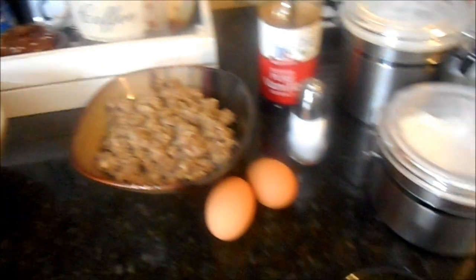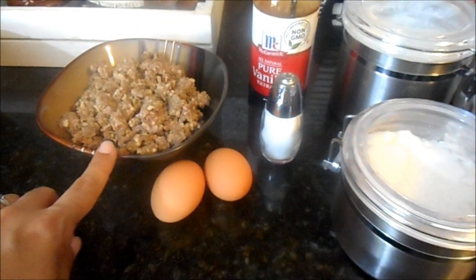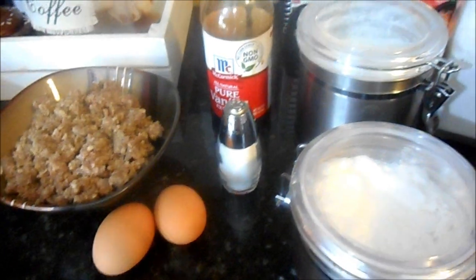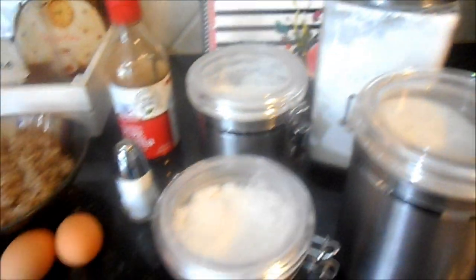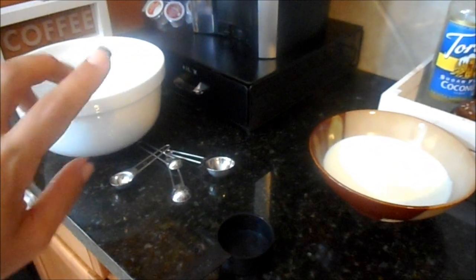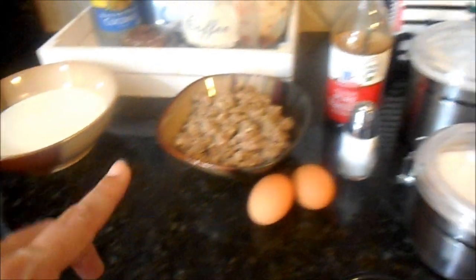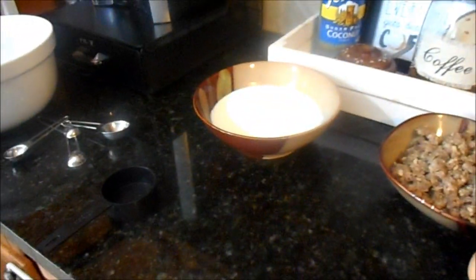Here are the remaining ingredients: four tablespoons of melted butter, two eggs, salt, already-cooked and chilled ground breakfast sausage, vanilla, baking powder, baking soda, white sugar, and flour. While the buttermilk sets, mix all your dry ingredients together in a bowl. Then add the wet ingredients — crack the eggs in once the buttermilk is ready, add the vanilla and butter, mix together, and combine.